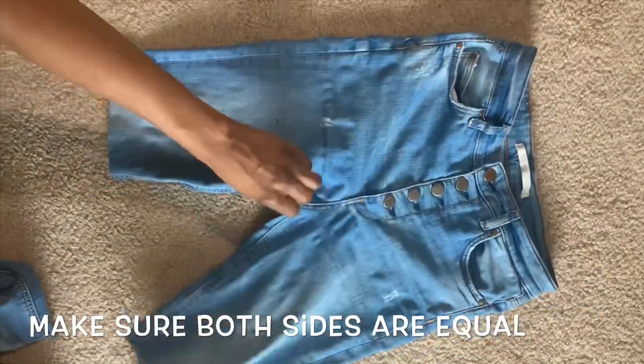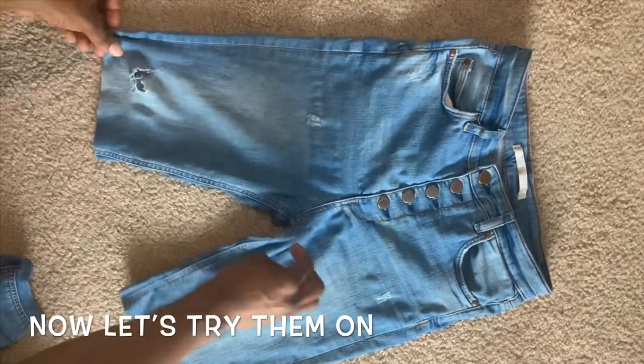This is what they look like now. I'm going to try them on so we can see.